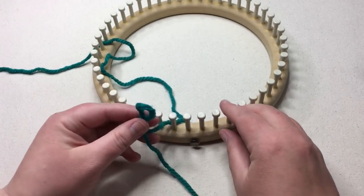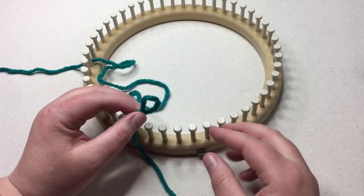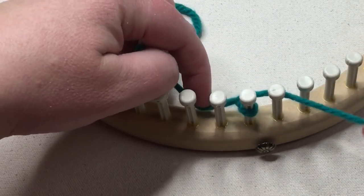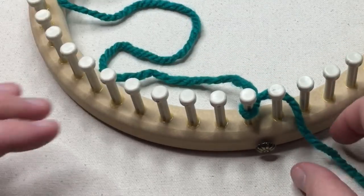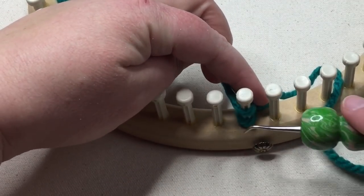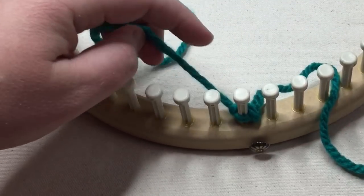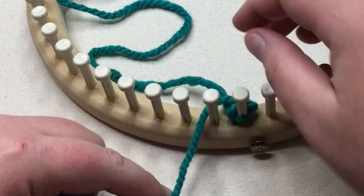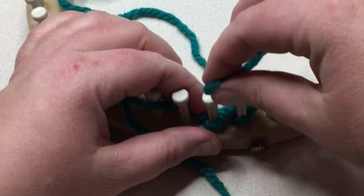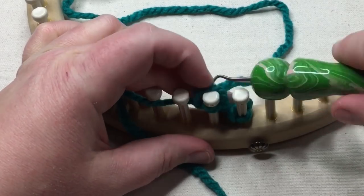We're going to work in one direction — you can work in either direction — and we'll have a separate video showing both directions for this particular tutorial. So you're going to place it on peg one. With the first one, I'm going to go ahead and do a U-knit wrap around that first stitch and lift up and over to secure that. Then with the tail, I'm going to E-wrap. We will E-wrap each stitch first and then we will U-wrap with the ball that's in the back.